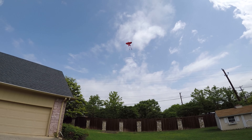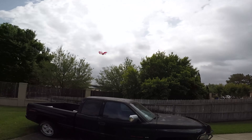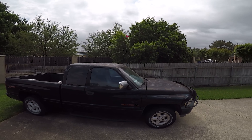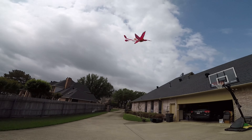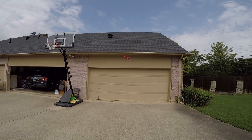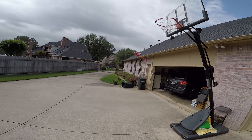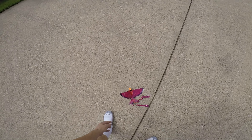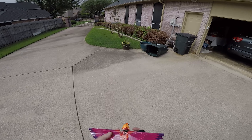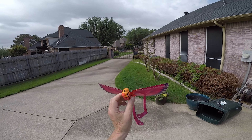Bring her in for a landing. Let me see if I can do a hand catch — that would be kind of cool. Well, that was not a good hand catch, that was more like a hand crash. Anyway, cool little device, cool little toy.